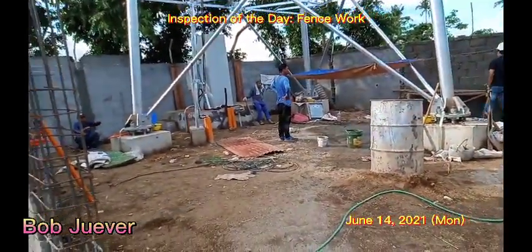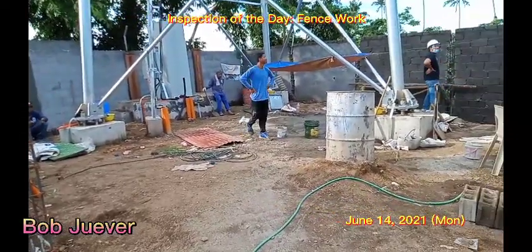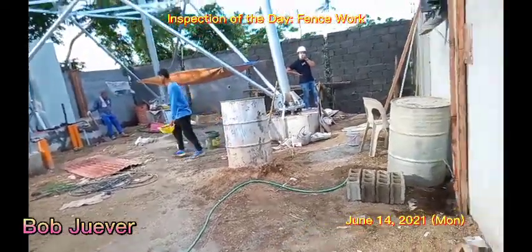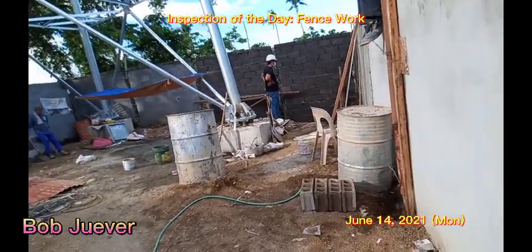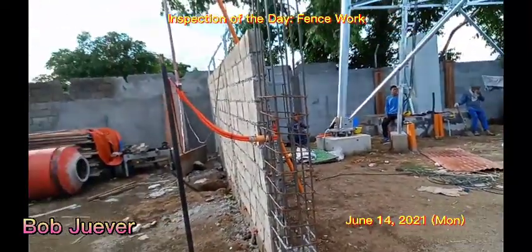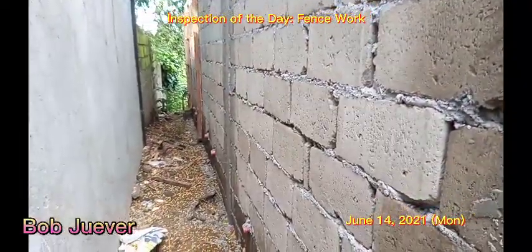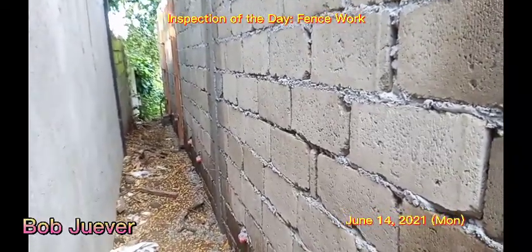So this will be the inspection of the site. We're checking with Michael what materials they need. We are inspecting this portion.